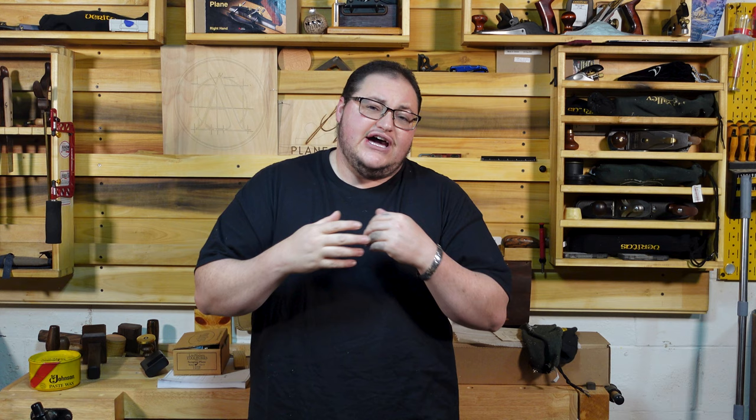Welcome to the channel. In this video, we are going to be checking out the Bridge City HP-12. While this plane was on its way to me, Rex Kruger posted his video about it, but I'm still excited to check it out to see if I have the same findings. Stick with me.